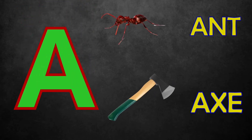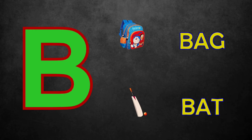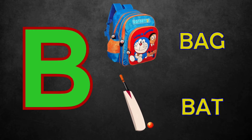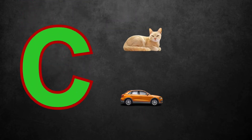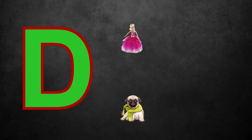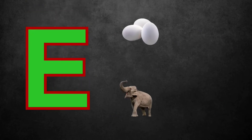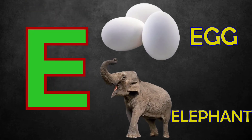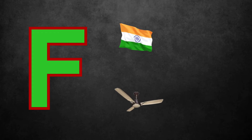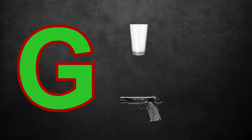A for Ant, Axe. B for Bag, Bat. C for Cat, Core. D for Doll, Dog. E for Egg, Elephant. F for Flag, Fan. G for Glass, Gun.